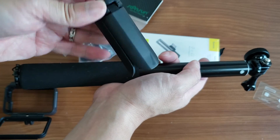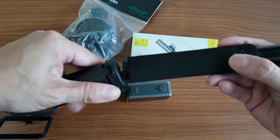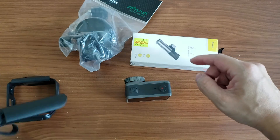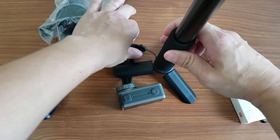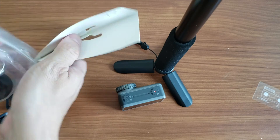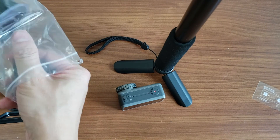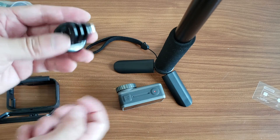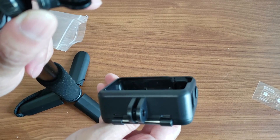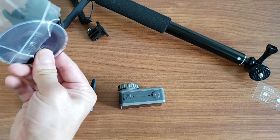I also have a stand that attaches to the bottom of the stick, allowing you to use it as a tripod with the camera placed on top. That's what it looks like — camera on top of the stand. I don't really need the car mount accessories since I already have a dashcam on my car. And there's also a car mount suction cup.